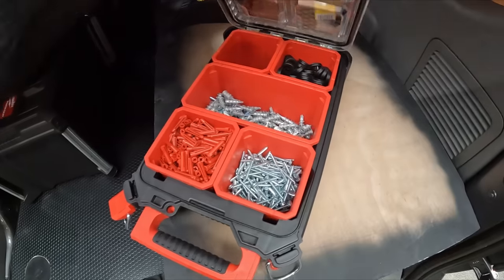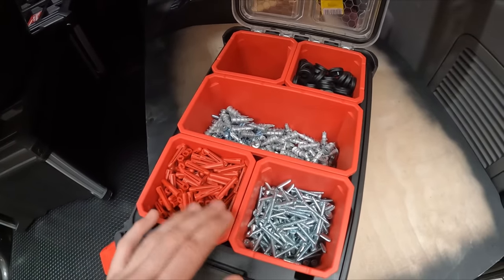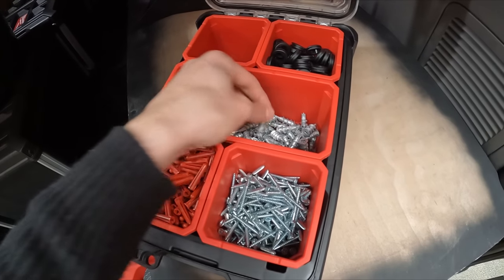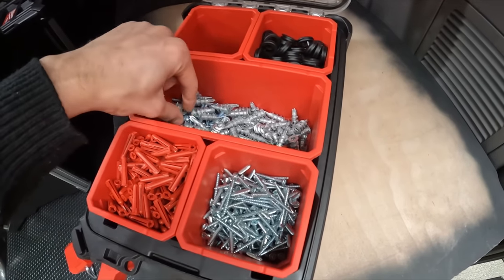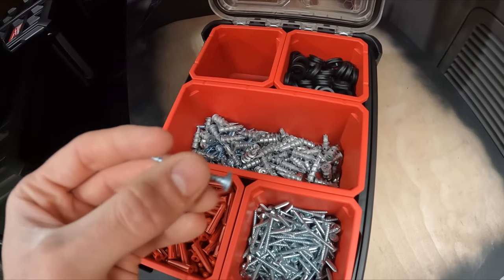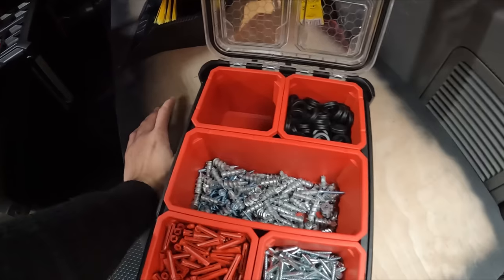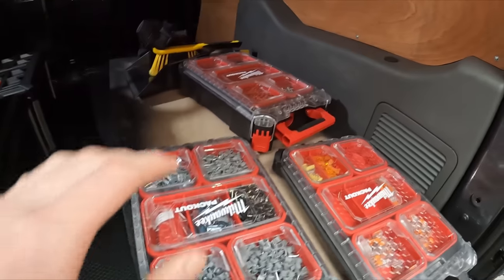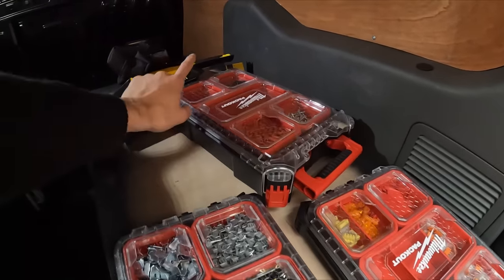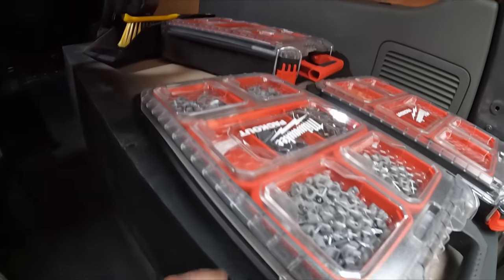This is the deeper one rather than the slimline ones - this is going to be generic day-to-day stuff that you carry around on most jobs: your red plugs, your screws, plasterboard fixings, and the pan head screws which are a bit thicker like a little mini washer on the end. And then your grommets. I meant to buy some washers but I forgot - I have got some in the big stack but I meant to buy a load of them to fill that up. Oh well.